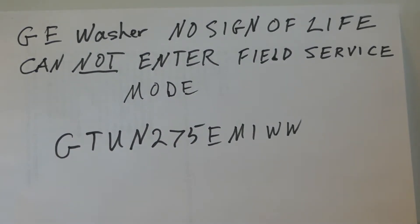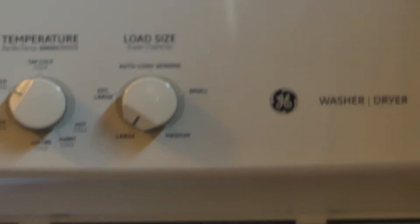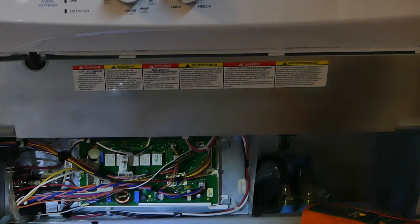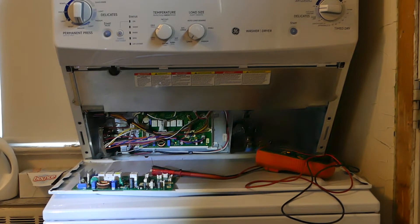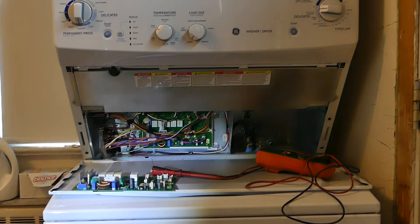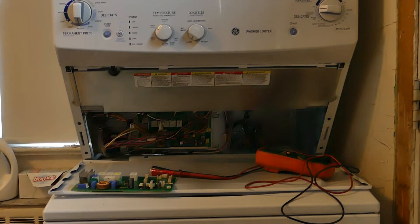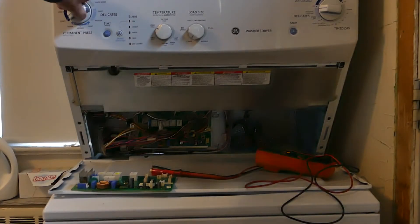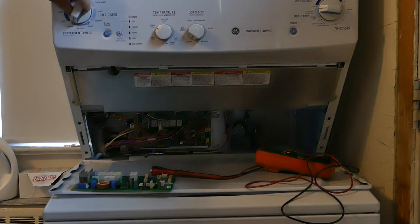When you get into your washer, you take this lid down on the front. This happens to be a stacked washer-dryer combination, but it applies to the washers that do not use the timer switch.